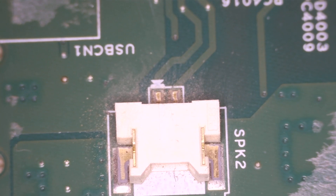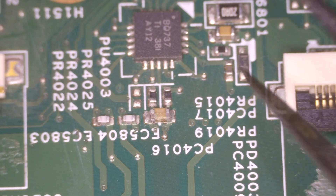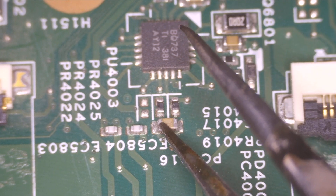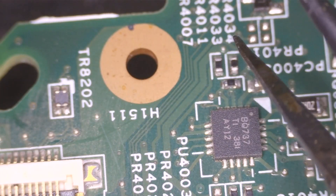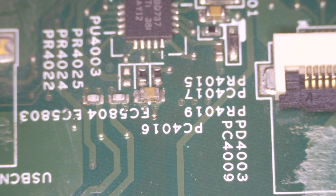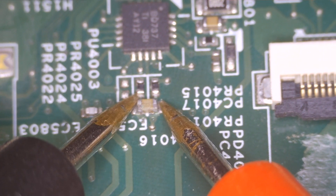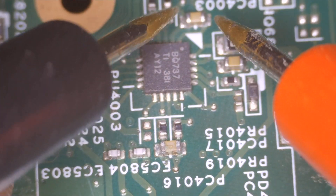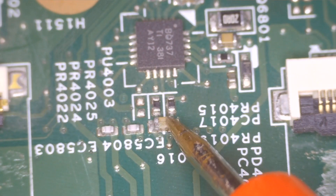I was inspecting the board and was able to identify one damaged part. This is a capacitor that is damaged — as you can see from the top — and this one is shorting too. When I put the multimeter on beep mode and tested this one, it is beeping. I will just remove this capacitor and see if the beep goes away.